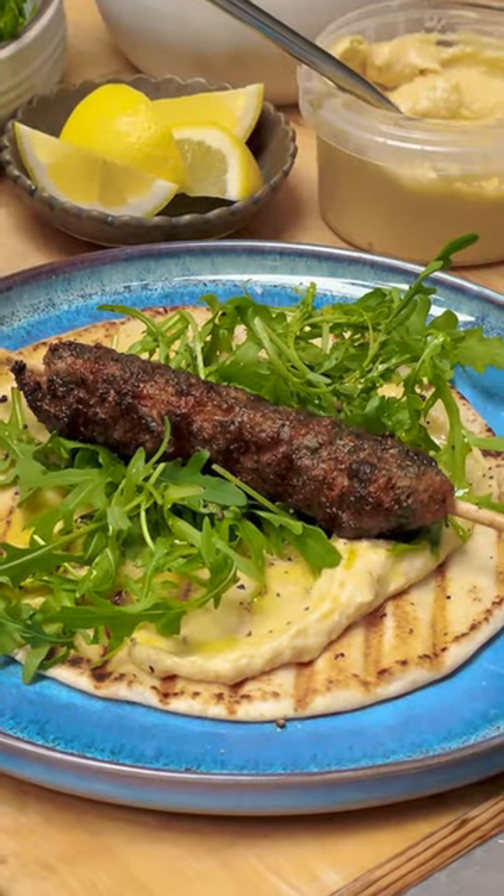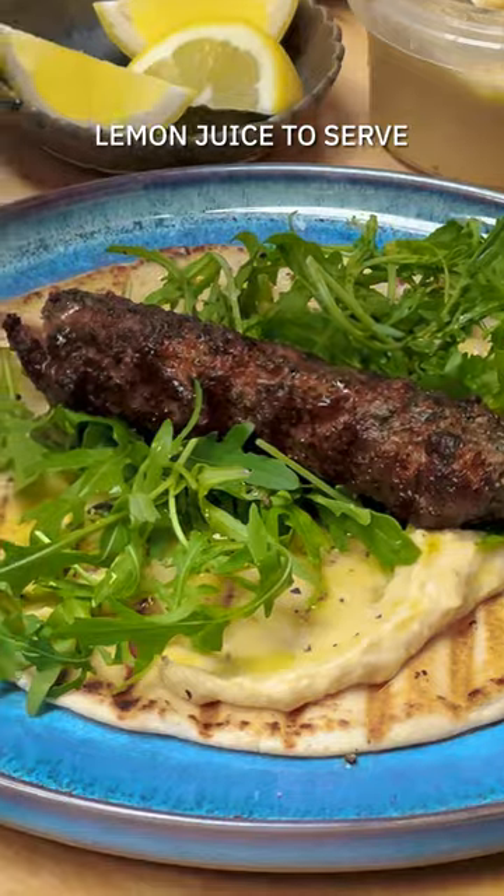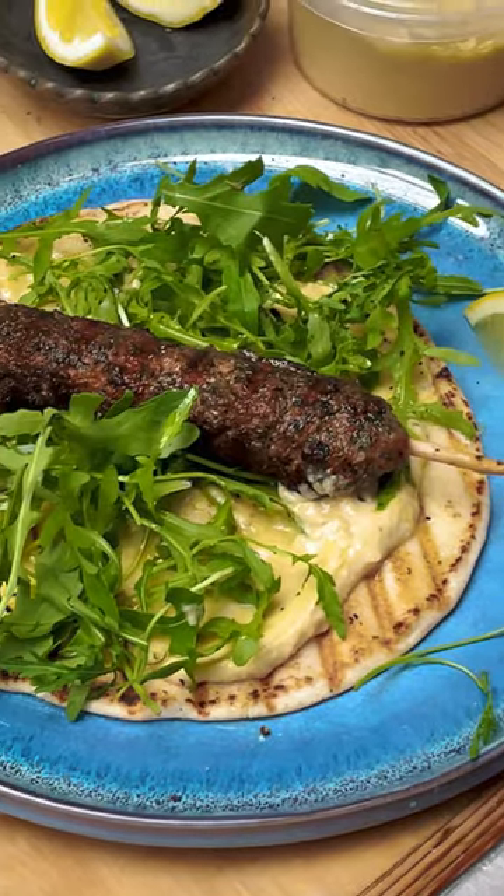Lemon juice to serve and that is a simple cheat summer recipe. Save this one — all your ingredients you can get at your local Dunstore's.